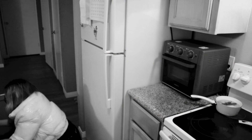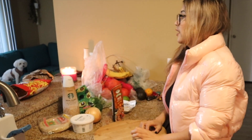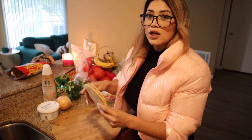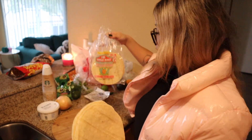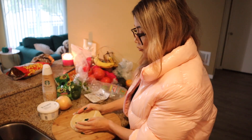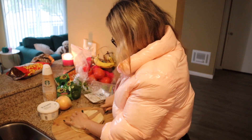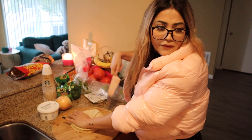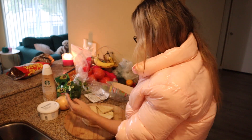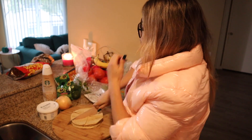We have some corn tortillas here. We're gonna cut them in triangles — some we'll do in the air fryer and some fried, for healthy vibes. I'm cutting them right now. Some people do chilaquiles with store-bought chips, but I think that's cheating.